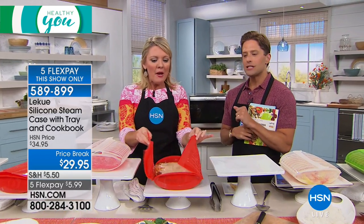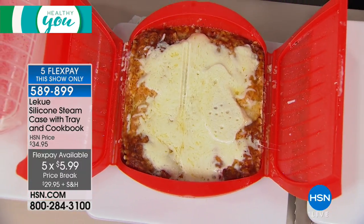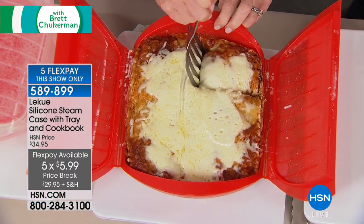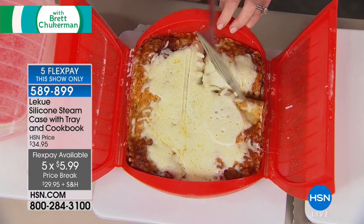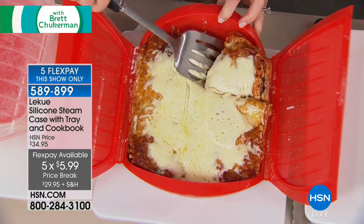You can have a little piece of bacon occasionally. Just FYI, five flexible payments is for this show only — it's exclusively for Healthy You shoppers right now. You can get your Laquay steam case with a $6 buy-in today.